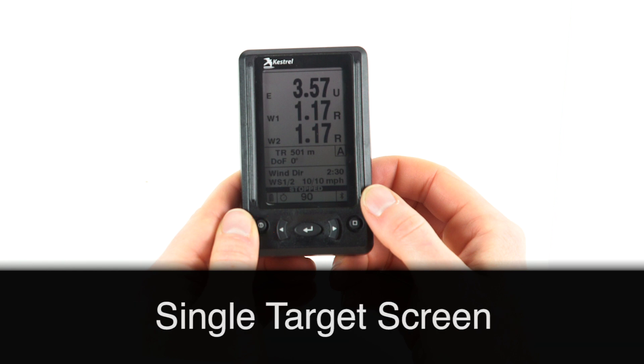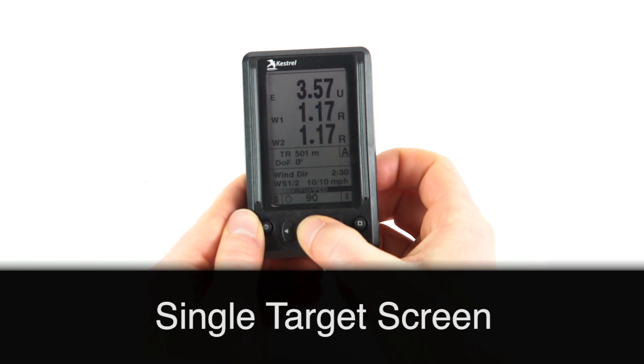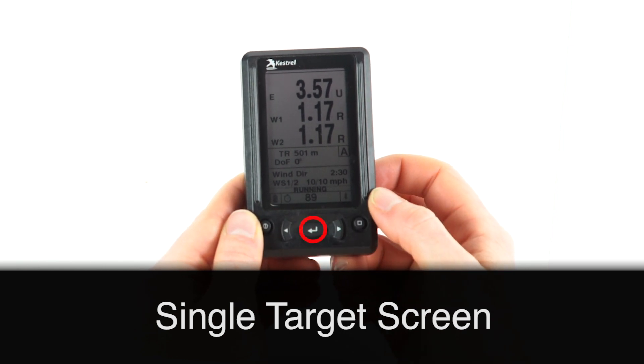In the single target screen, you can start and stop your stage timer. Simply press the center button to start and then once again to stop.